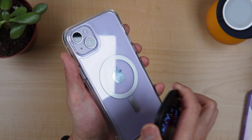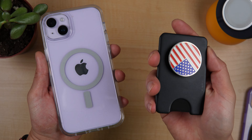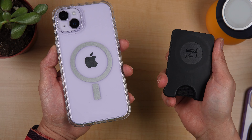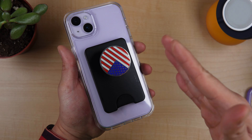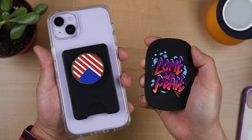Another accessory we can try is the PopSocket MagSafe wallet. This one has a very strong MagSafe. Even though the case is not so strong, as long as your accessories have a very strong MagSafe, this one is excellent. Let's do the same shake test — as you can see, it's better. It fell down once, but a much, much stronger connection. I did quicker and faster shakes, and it still holds up better than the RhinoShield Grip Max.